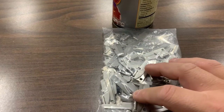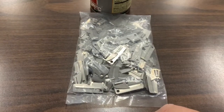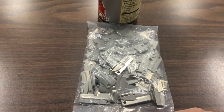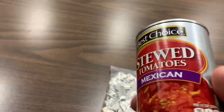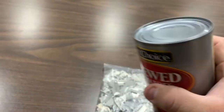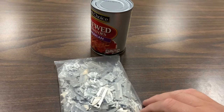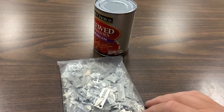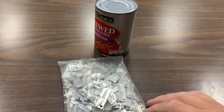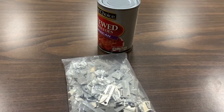A hundred can openers for just my family would be overkill, but scattering ten, fifteen, or six of these about isn't a bad deal. Pick some of these up — you can get them individually, you don't have to buy 100 at a time. Scatter them about so that when the time comes and you want to open a can, you can do it regardless of electricity, or if your big can opener fails or goes missing. Thanks for watching — let's get ready.